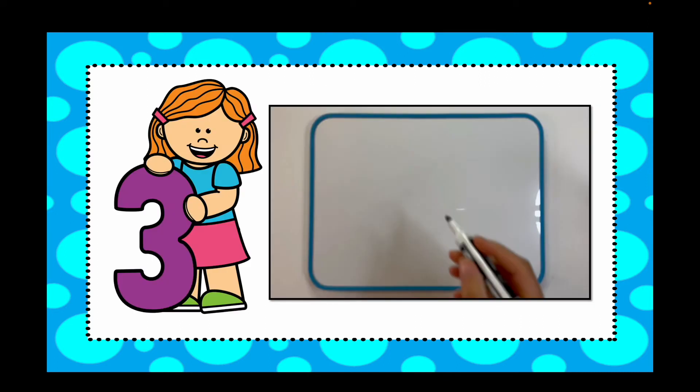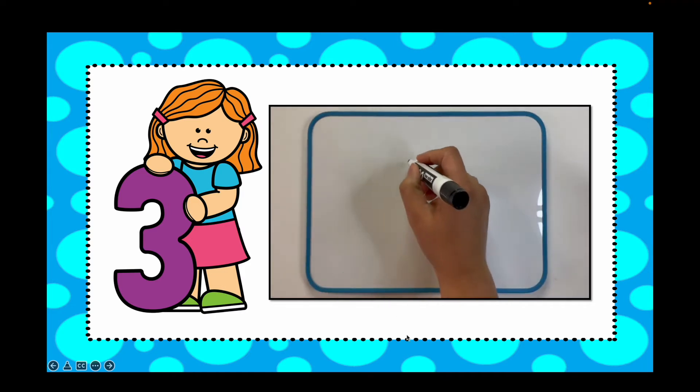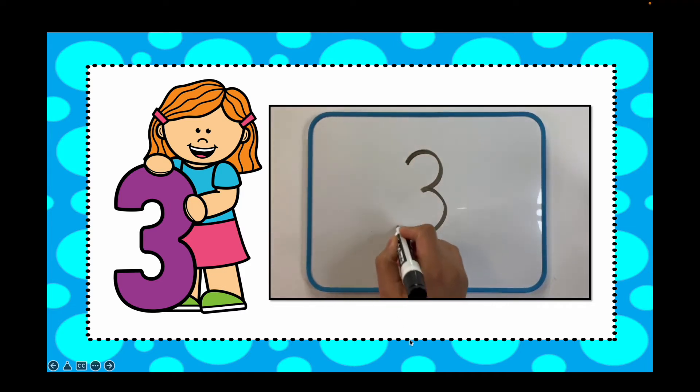If you guessed three, you are correct. There are three dots on that dice. Let me show you how to write the number three just in case. Around the tree, around the tree.